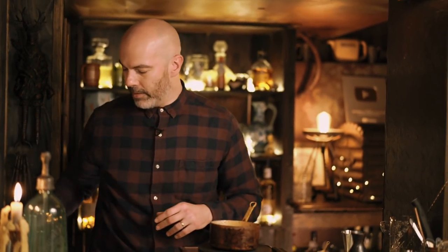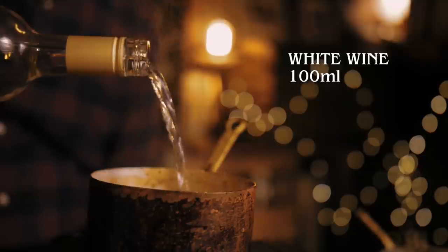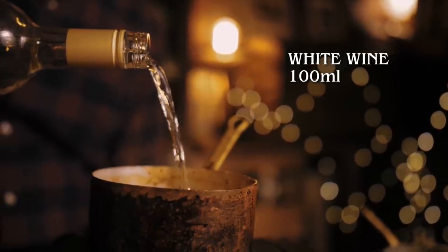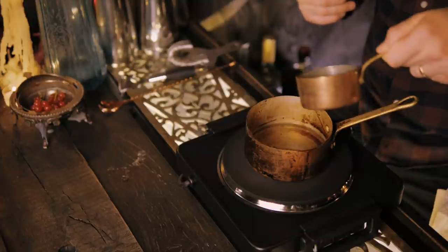We couldn't do a winter warmers video without talking about mulled wine, and you've seen us make a couple of variations before, so we're going to try something a bit different with a variation on the German Glühwein. We're going to do this one with white wine, so if you don't like red wine and you want something a bit lighter for your winter warmer, this is going to be right up your street. We'll start with 100 ml of a medium to medium-dry white wine — a Gewürztraminer or similar German white wine will do.